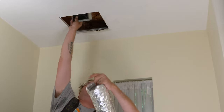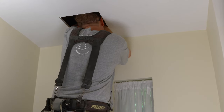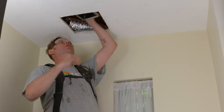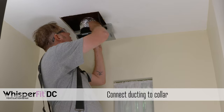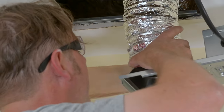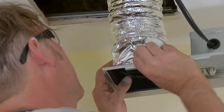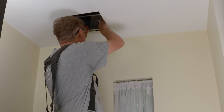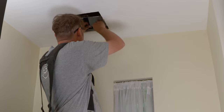We have our flex duct in place and it's ready to go. Now we'll bring in the piece that we already wired earlier. Make sure you smooth that tape — no errors getting out. Our electrical is pretty much set up for the next step, which is installing the fan.